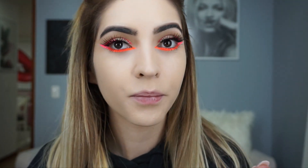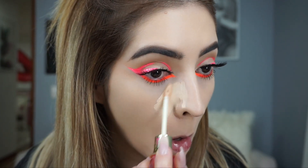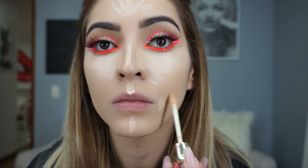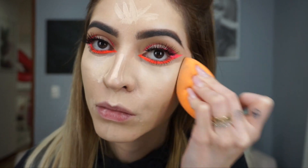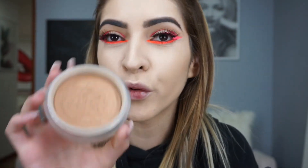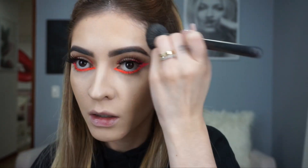I'm gonna use my Jeffree Star concealer — I love this concealer, it doesn't feel cakey, it doesn't feel dry, and it covers well. I'll blend it in. Then I'm gonna use my Soleil Tan from Chanel to give me that bronzy look I love. This bronzer has a cream texture — not liquid, not powder — it gives the most natural bronze look. I'm gonna bronze my forehead to fake a tan, since you know I'm super pale.